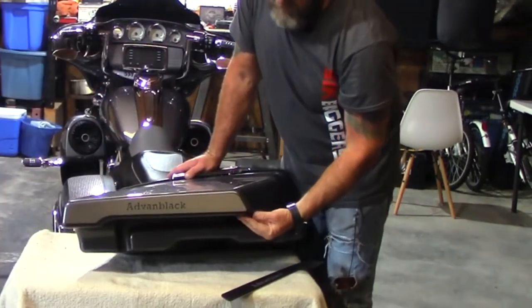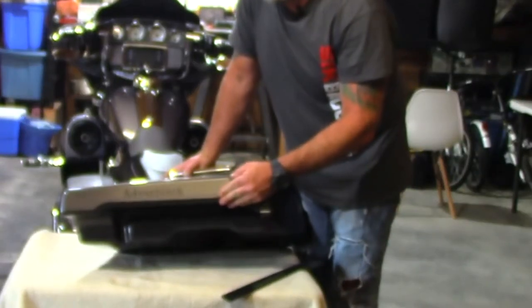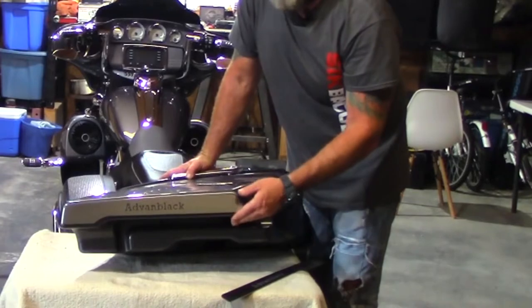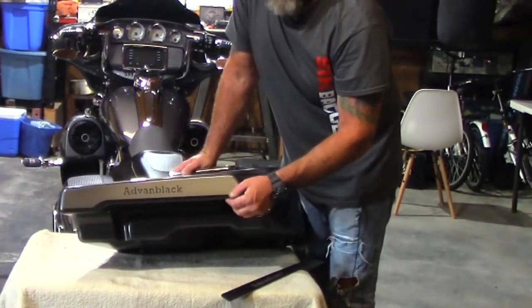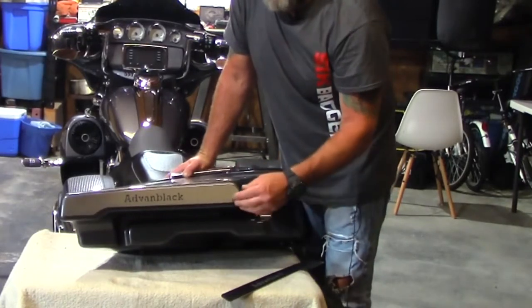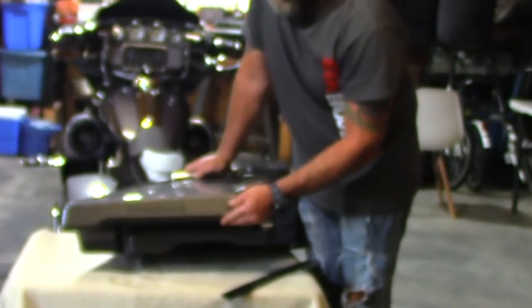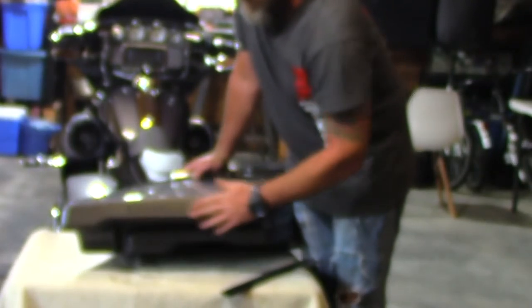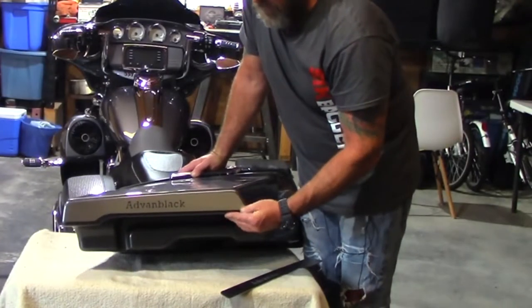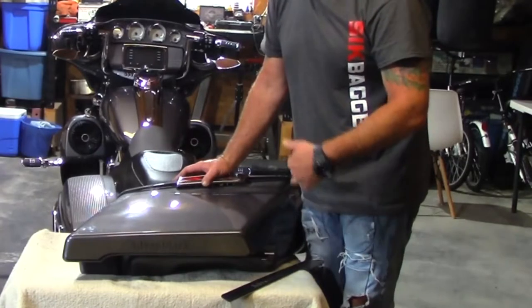Alright guys, we have them installed. Pretty easy — activated the 3M tape, got everything peeled off. Make sure that you don't touch the tape after you've peeled the plastic off, because every time you touch it you get a little oil from your fingers on there and it will affect the stickiness. Also in preparation before putting this on, take a good cleaning product and clean the bottom of the bag — make sure you remove any wax or polish, as that's also going to affect how well they stick.